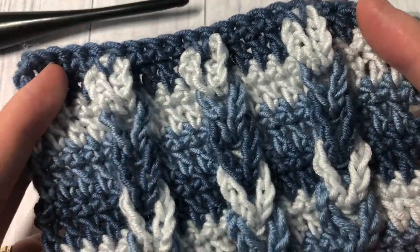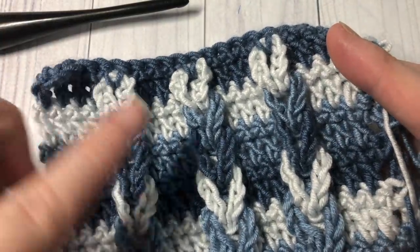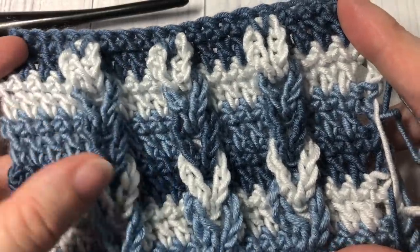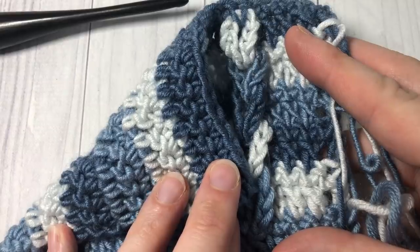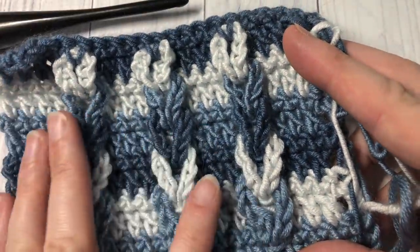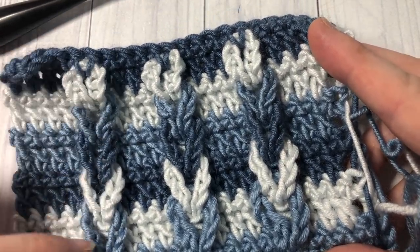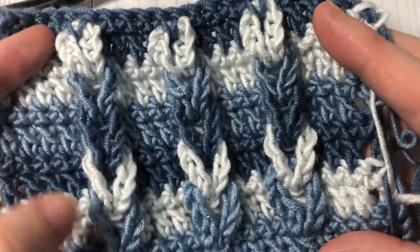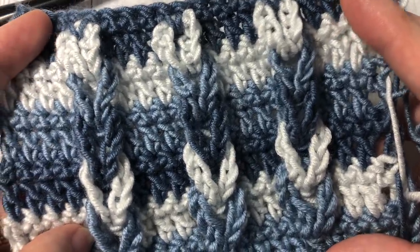The Jacob's Ladder Stitch is an easy stitch to work. It's very fun. It looks like it has this braid laying over top of your rows of double crochet stitches. This is the front side and then this is the back side. It's worked in a unique way so the foundation part of the fabric is worked first, and then we will braid or kind of crochet this top chain together at the very end.